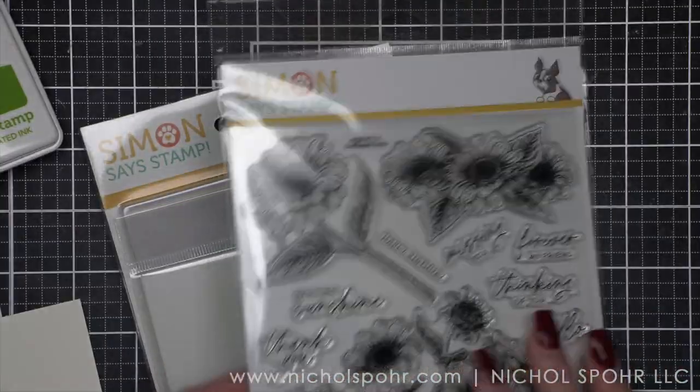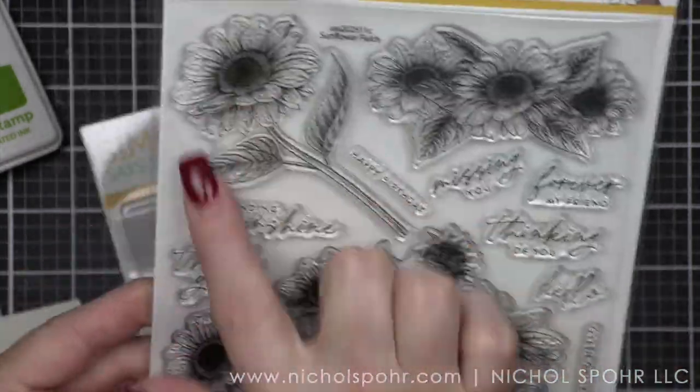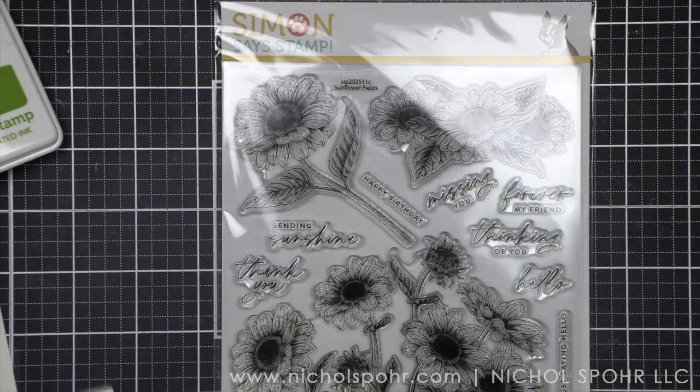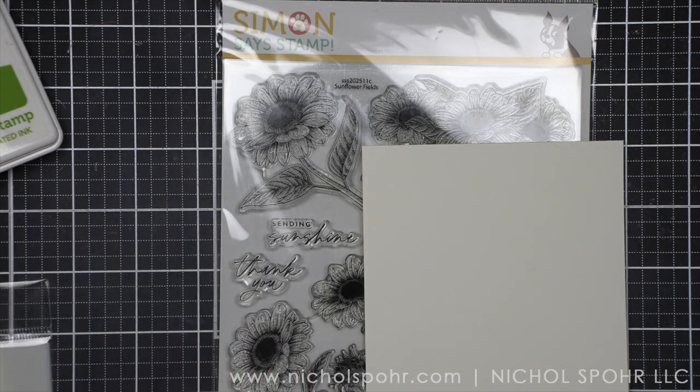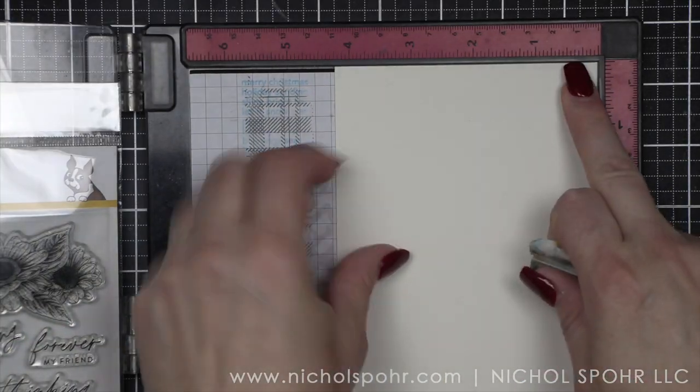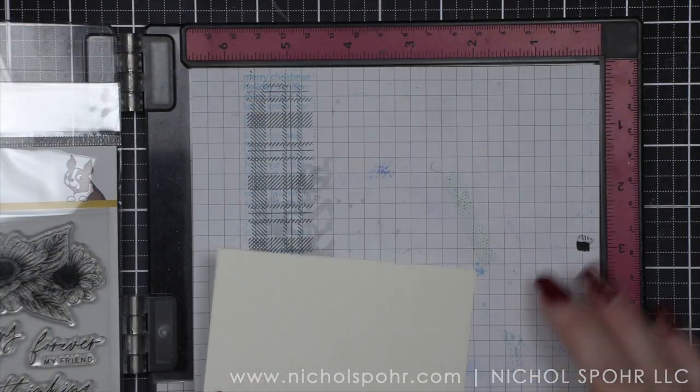As always with my Simon Says Stamp card kit videos, most of the cards are created with components from the kit, with maybe just a few things like inks and extras from my stash, but the majority comes from the kit. That's going to include the ivory cardstock that I am going to use as the base for the two cards I'm going to share today.